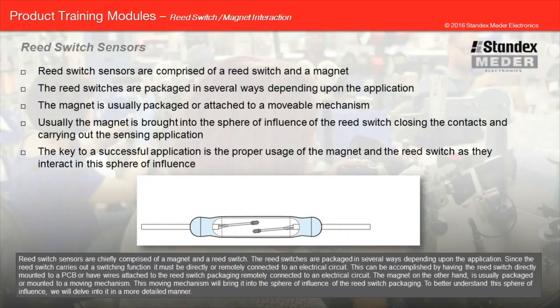Reed switch sensors are chiefly comprised of a magnet and a reed switch. The reed switches are packaged in several ways, depending upon the application. Since the reed switch carries out a switching function, it must be directly or remotely connected to an electrical circuit. This can be accomplished by having the reed switch directly mounted to a PCB, or have wires attached to the reed switch packaging remotely connected to an electrical circuit. The magnet, on the other hand, is usually packaged or mounted to a moving mechanism, which will bring it into the sphere of influence of the reed switch packaging.